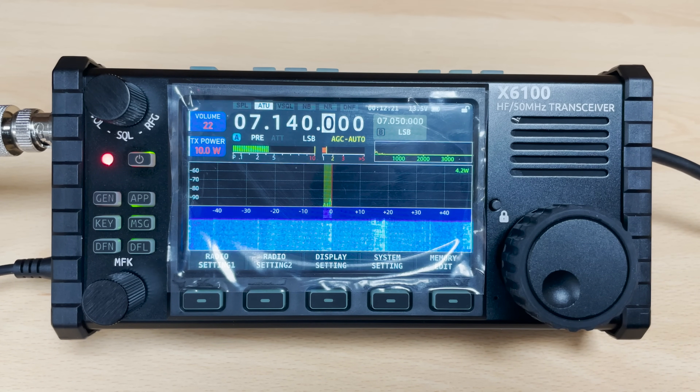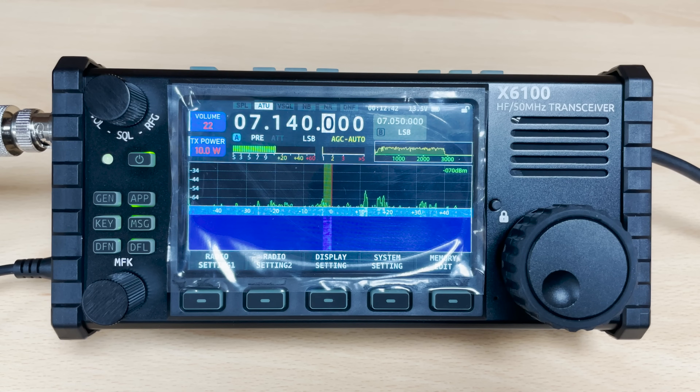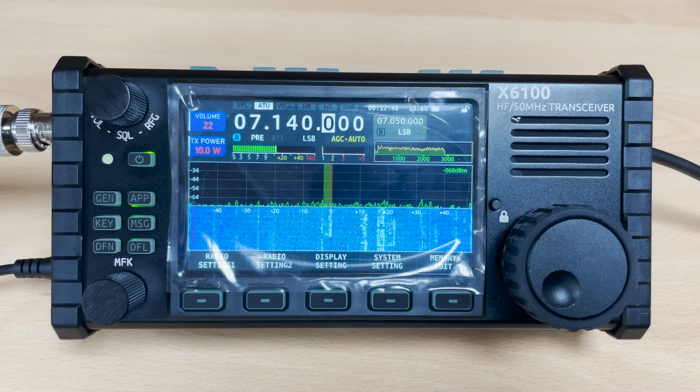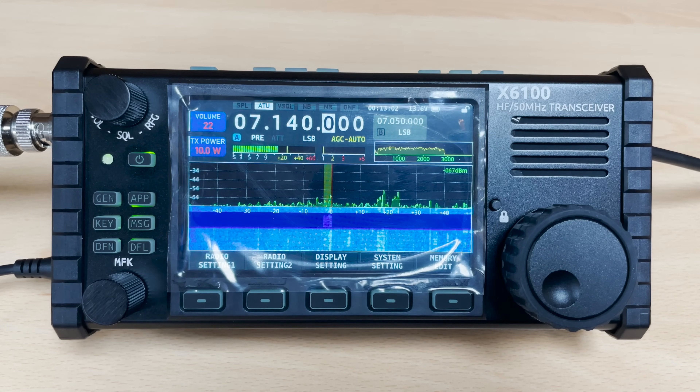QSL, thank you very much for coming back to my call. You're a 5 and 8, 5 and 9 here into Bedfordshire, into the UK. The operating name here is Matt, Mexico Alpha Tango, and nice to work you for the first time. Back to you from M0DQW. Okay, no problem Matt, thank you very much indeed for the call, nice to hear you. You did take 5 to 10 dB over in the last over. Wishing you all the very best for the holiday season, thanks again for the call, 73.